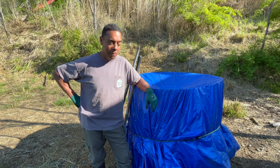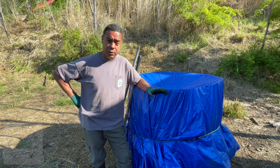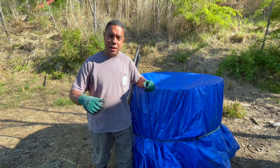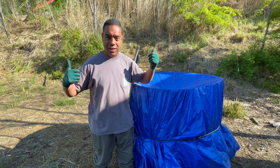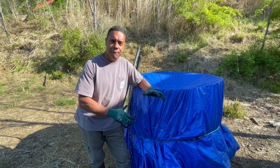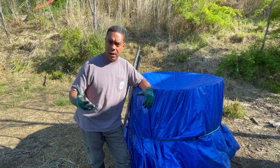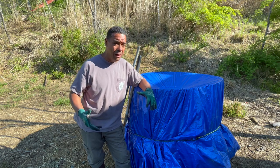Hey y'all, Billy from Permapastures Farm. If you go back and watch the first video concerning the 18-day compost, we showed you how to set it up — we made the cage. Over one of these shoulders you're going to see a link taking you back to how we set this up. If you just follow along and do the paint by numbers, you should have a relatively successful outcome.